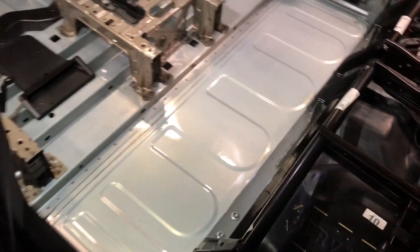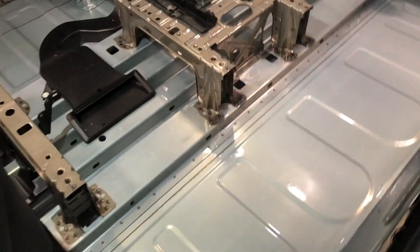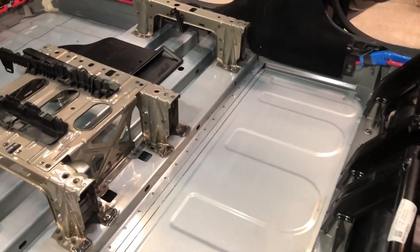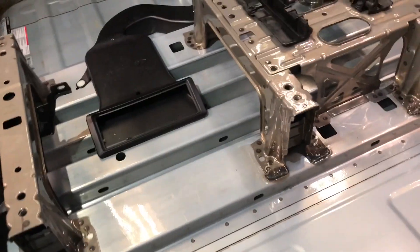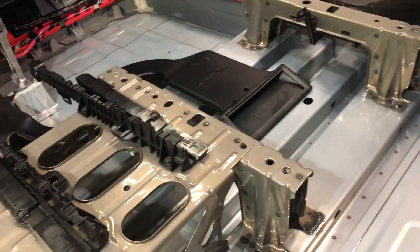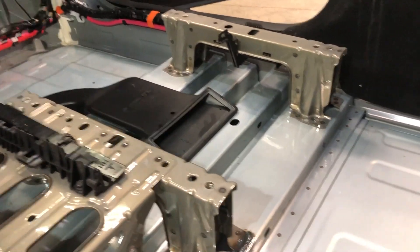Just before I pull the battery out of this Model Y, I wanted to give you a little insight while it's still in the car. I've taken the seats out, the carpet out, the center console out — all of that stuff is to remain on the battery. This is installed from the bottom side of the car up. On the assembly line, this is fully populated with everything. You can get a good look at the seat risers there. This is welded to a big corrugation right on the top of the battery, which looks like it provides significant side impact resistance, going side to side on the car.